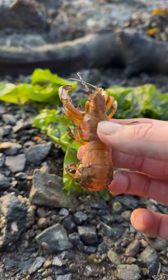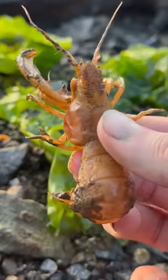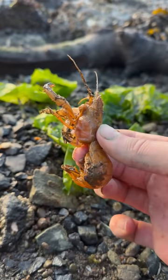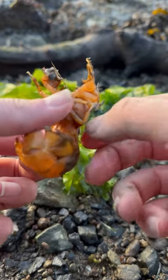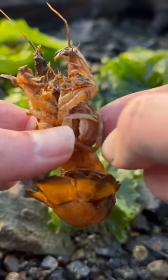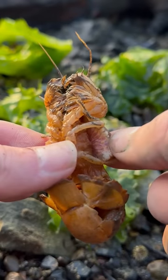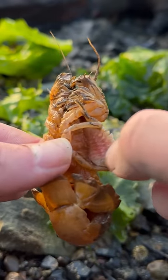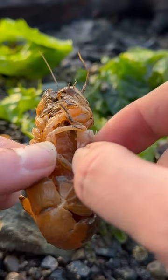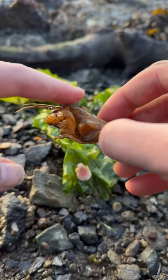Next up is big ol' Rhonda. What up, Rhonda? You looking good — a little thicky thick on the sides, I like that. Oh wait a second, no, that's just a parasite. Well, we'll take that out then. Don't worry. All right, see you later, Rhonda.